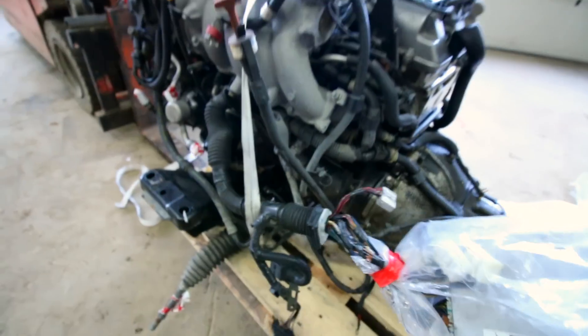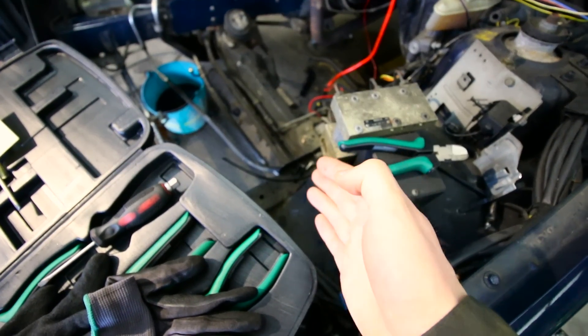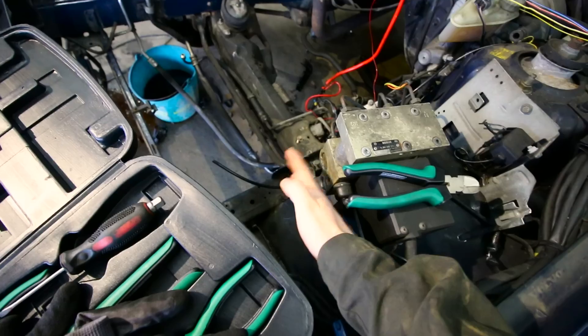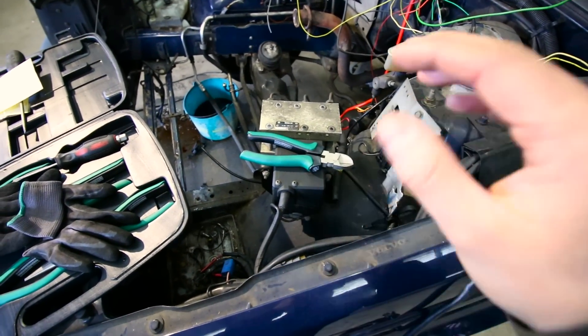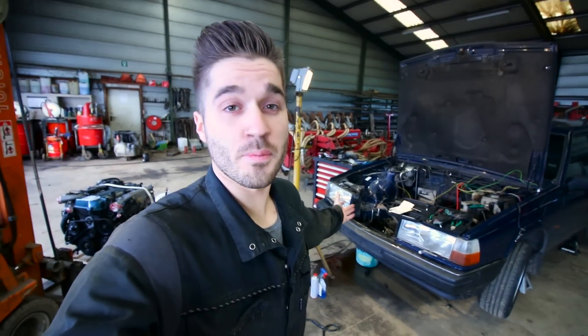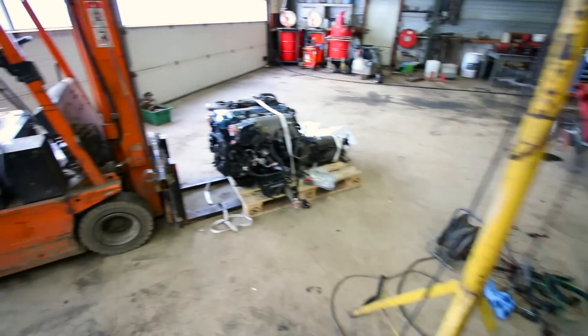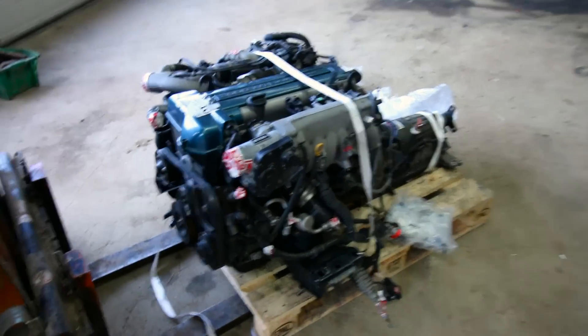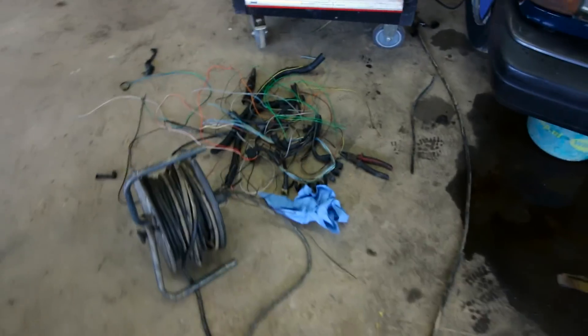The 2JZ ECU loom is quite short so I think I'll mount the ECU inside the engine bay. On the red Volvo there's an extra ECU for the LPG mounted directly to the ABS with a bracket, so I'll probably do something similar and make sure no water gets in. I'm cutting away all the unnecessary wires from the old engine. I want the Volvo up and running as soon as possible — hopefully within one and a half weeks. It's a really tight deadline but things are going pretty fast right now.